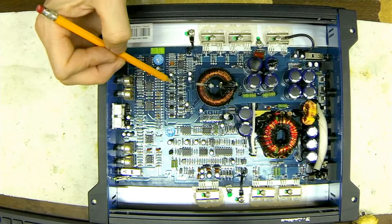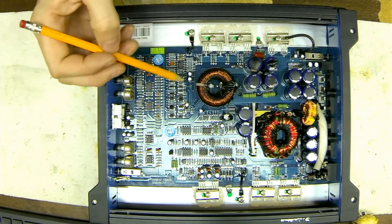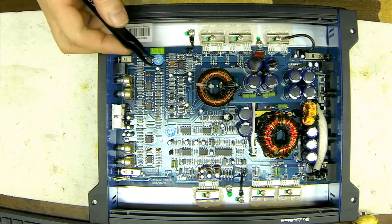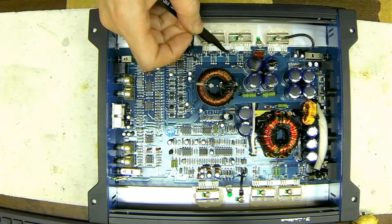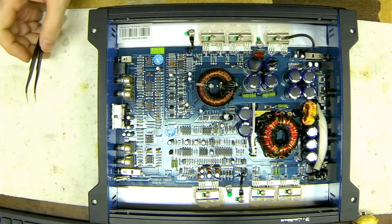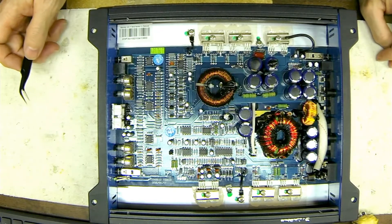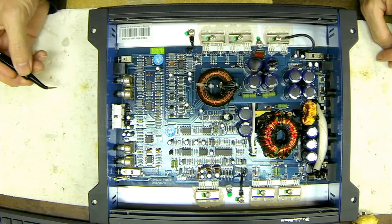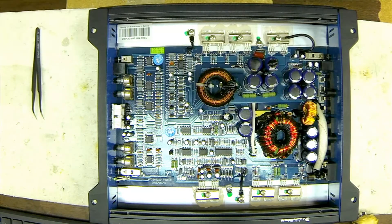This drive circuit is similar to Planet Audio and some of the older Soundstream amps that use this very particular setup to drive the output. The first thing I can point out is this amplifier has failed from vibration damage — you can see there are two legs that have been snapped off right at the board. As I've stated in previous videos, vibration damage is one of the primary causes of amplifier failure, second to overloading or exceeding the recommended output.